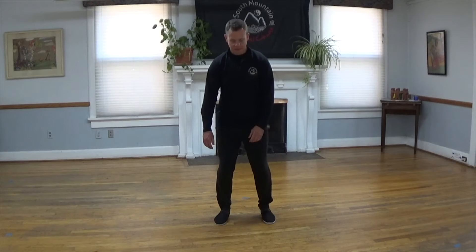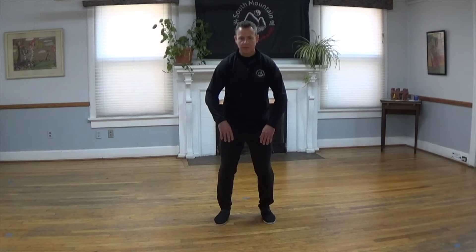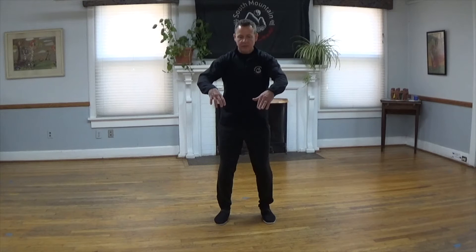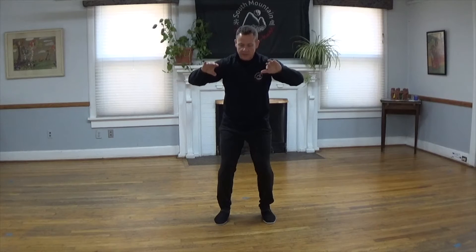Let's start from our opening posture. Root, relaxed upper body muscles, wake up the toes, wake up the fingers. The first section of our 60 movement William C.C. Chen short form begins from our opening posture. Inhale as you raise your hands to chest height, palm facing down. Exhale as you track those palms back towards your chest, hollow out the hips, sitting slightly deeper.